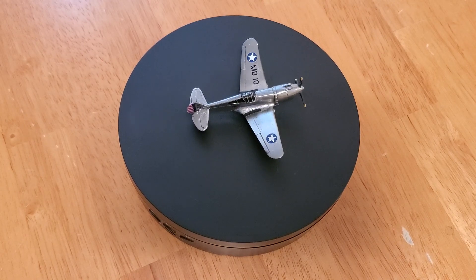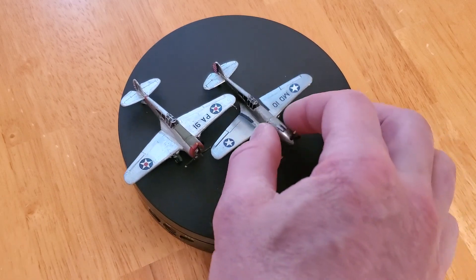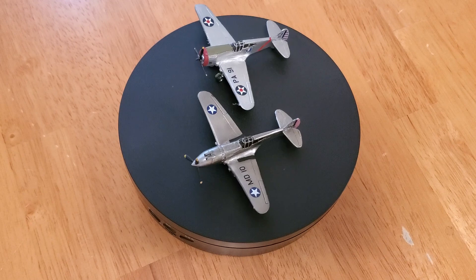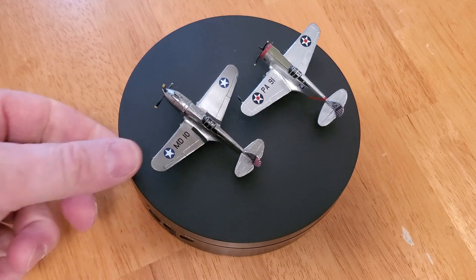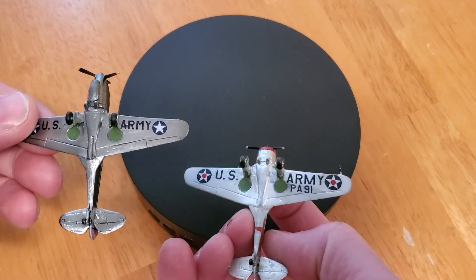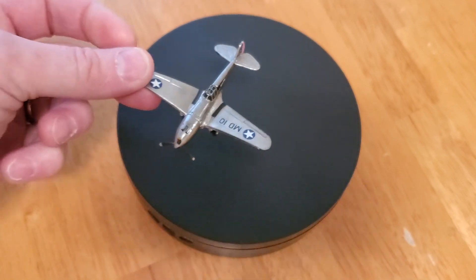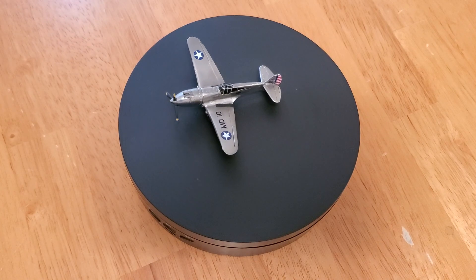Here you can see the P-36 compared with the XP-42. I took the Riveresco P-36 model and modified it accordingly to make the XP-42. The underside is more or less roughly the same, but the cowling is much different. I don't remember exactly what I used on that cowling — maybe an extra cone or something I carved completely out of plastic.